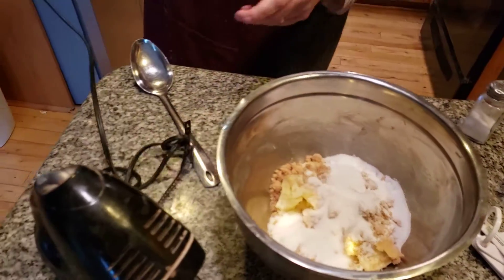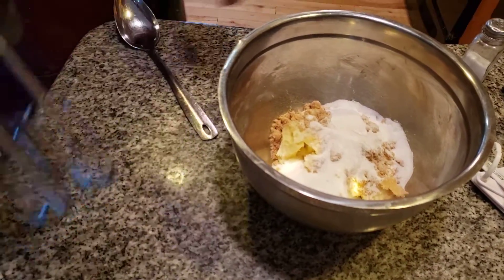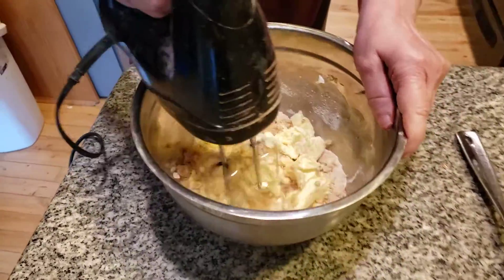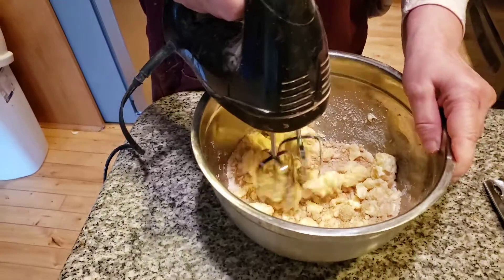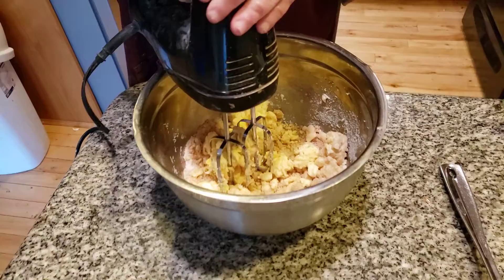I always keep it unplugged because Mittens is a little hyper tonight. We're going to cream this together with the two sugars. One more thing — your butter. One stick and six tablespoons of unsalted butter.